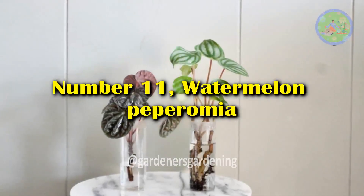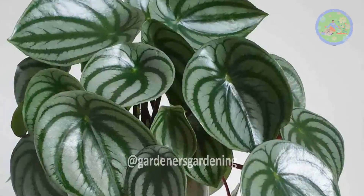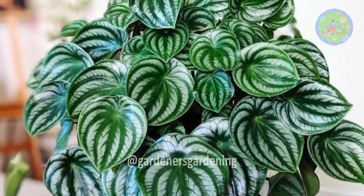Number 11: Watermelon Peperomia. Watermelon Peperomia is the best variety that you can grow in water. This plant can be an amazing centerpiece for its foliage.